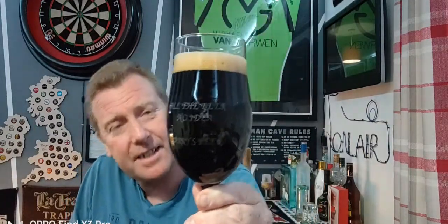Beer in the glass — I'm not sure it's jet black, it probably looks jet black on camera. We've got a tan finger of compact head, not a very big head on it. There's a bit of carbonation coming up the glass to the head, but not an awful lot, which I wouldn't expect from this style.